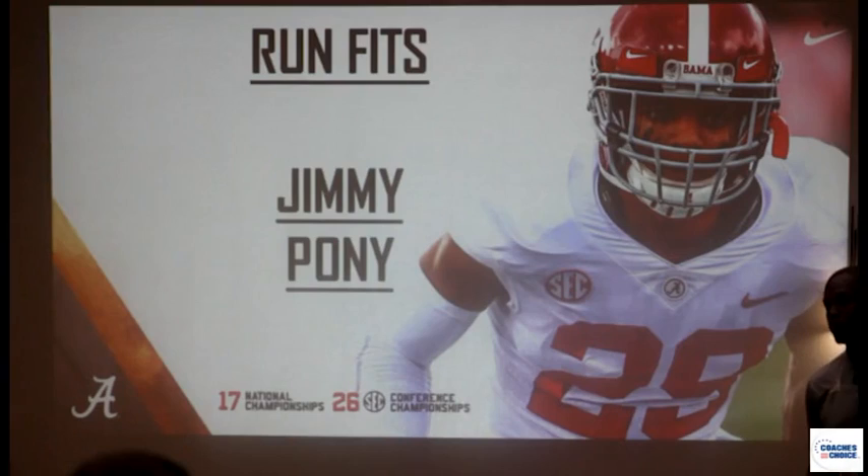So we're day one, we're going to install middle field close. We're going to play with a post player, we're going to have an eight-man box, and we're going to stop the run first.